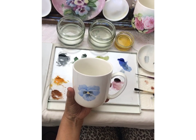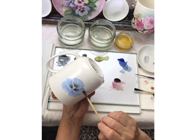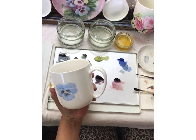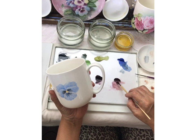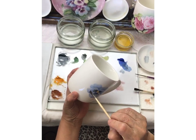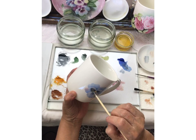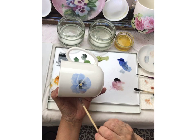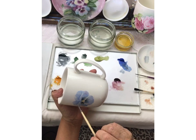Just for fun, I'm going to add a tiny bit of a different kind of pink — a ruby pink color — to my brush and just sort of add a tiny bit of that so it's not just blue, but will have a hint of a purple, kind of a violet color.